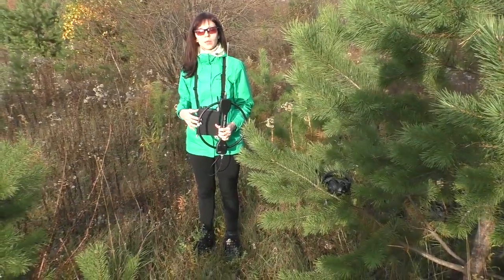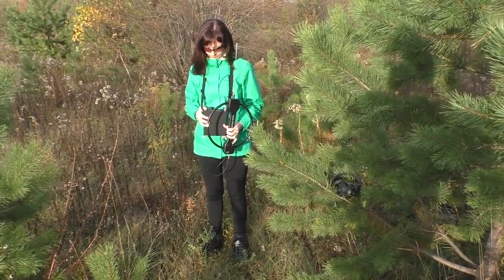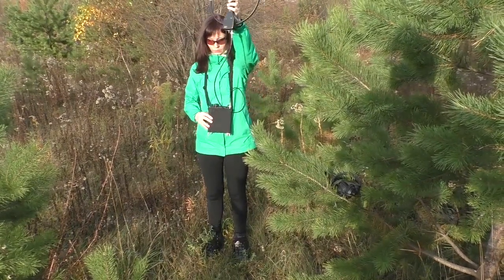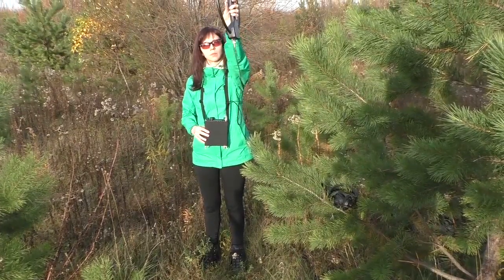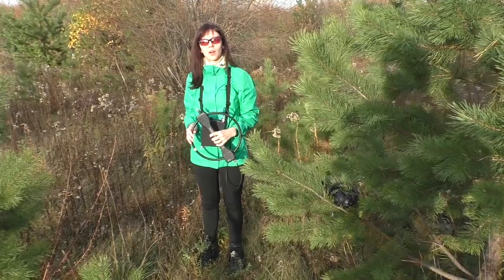Now we are about 1km away from the transmitter. Let's find its signal. We can hear our transmitter. So, how should we start direction finding?